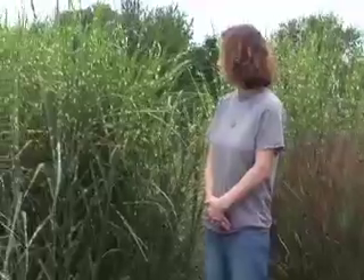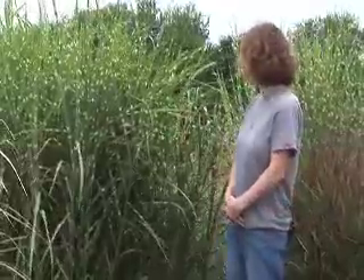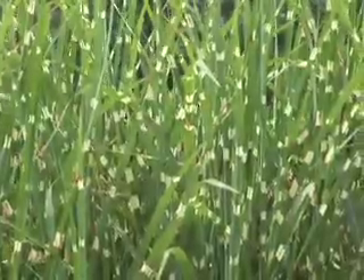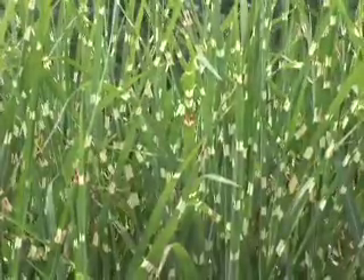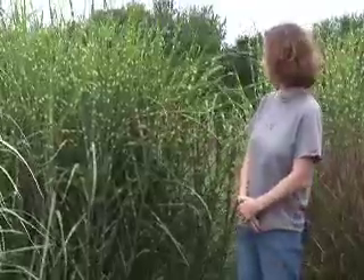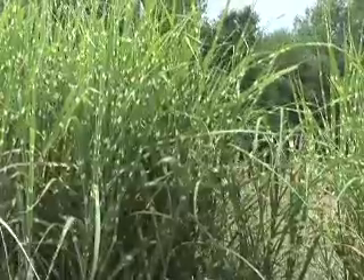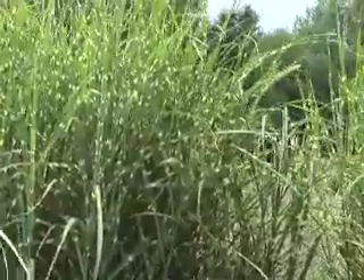Another interesting grass is Miscanthus sinensis strictus, or porcupine grass. This has variegations horizontally on the leaves — little stripes. It gets fairly tall, about six feet or so once it blooms. Even when it's not blooming, you have some interest with the horizontal stripe texture.